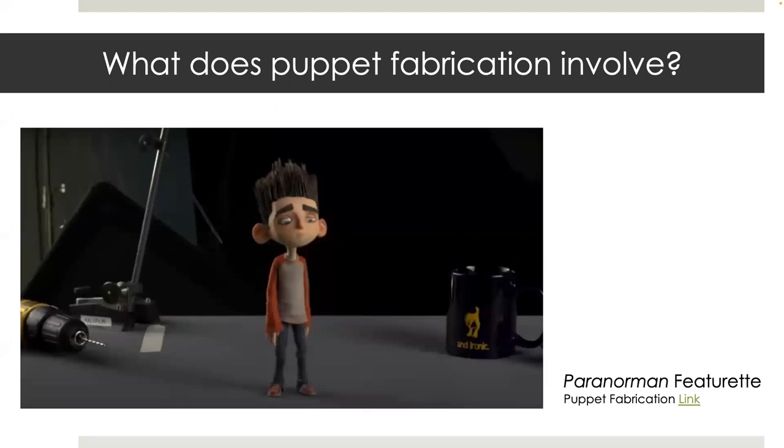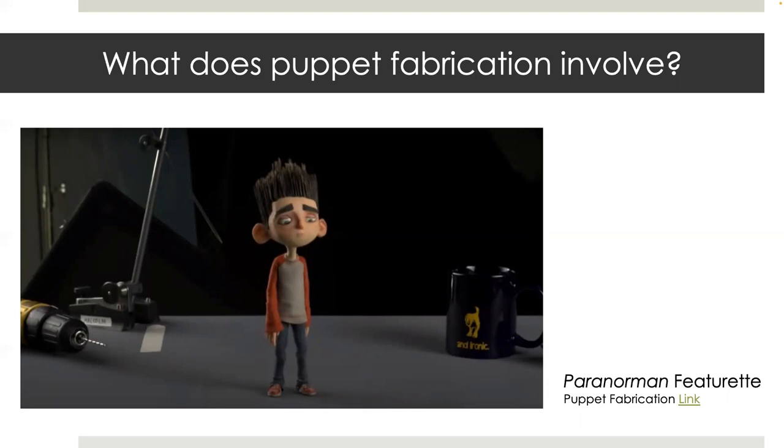So what does puppet fabrication involve? There is a short but in-depth featurette showcasing the puppet fabrication process from Laika. I'm not going to show it here because of licensing reasons, but I will link it in the description below. Basically, what the featurette shows is a pipeline similar to this one.